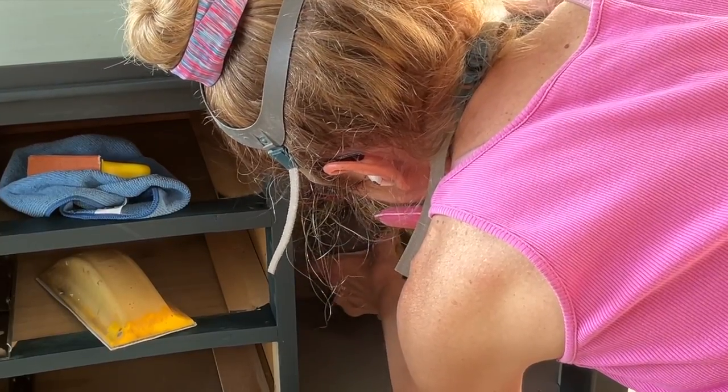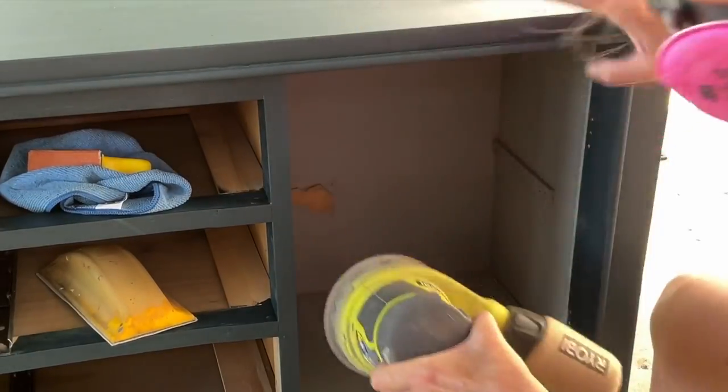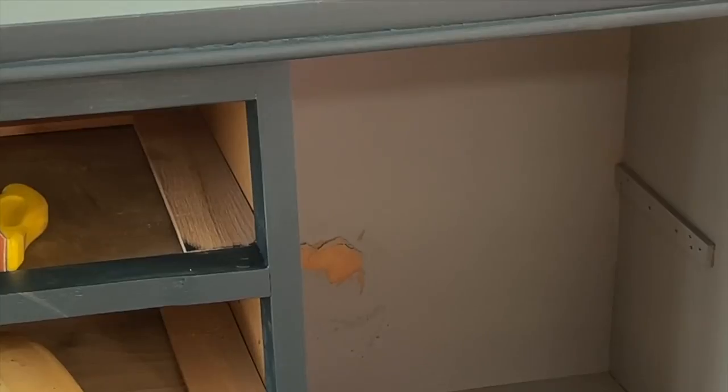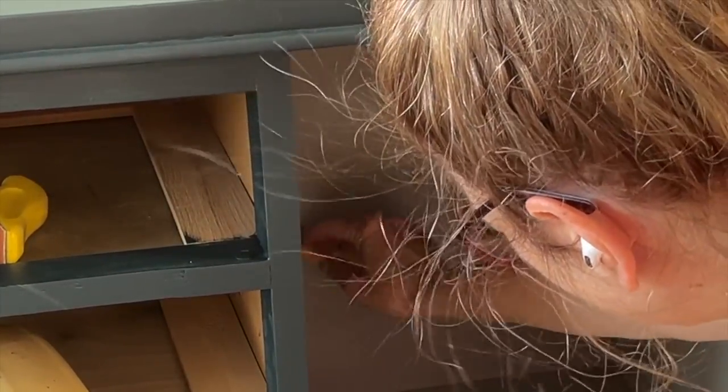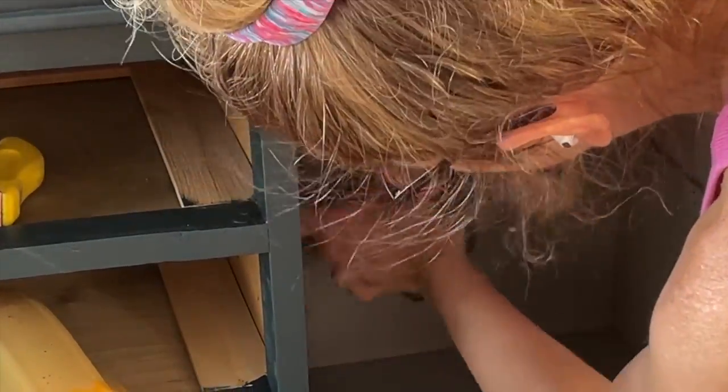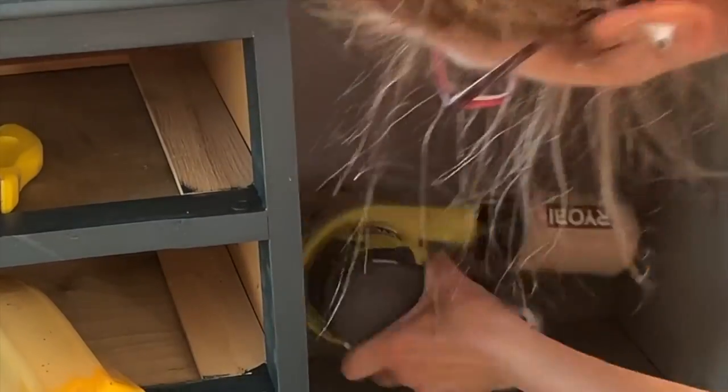I assessed how far it stuck out and how far I could put it back in, and then I decided to sand off all of those edges. Now this is like layers and layers of cardboard squished together — it has the same texture, really the same material. But I wasn't sure how this was going to go.